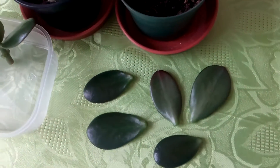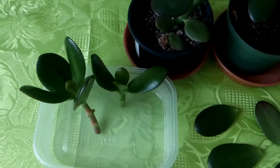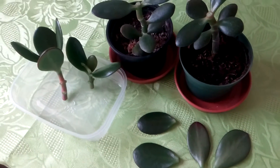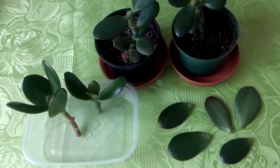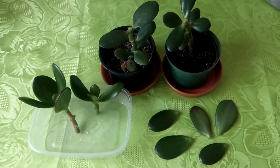So in a few days I will plant these, and I will make another video in a few months to show you my progress with jade plants. See you later. Bye!